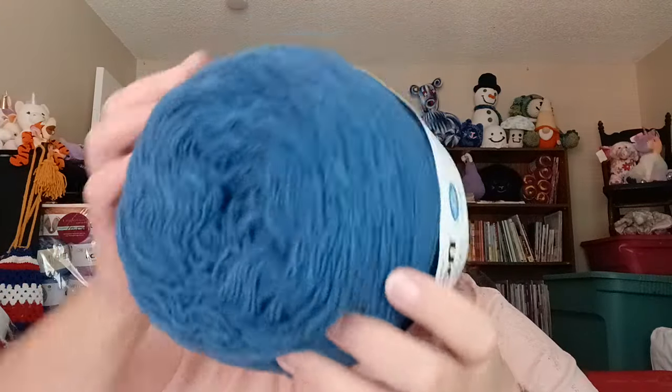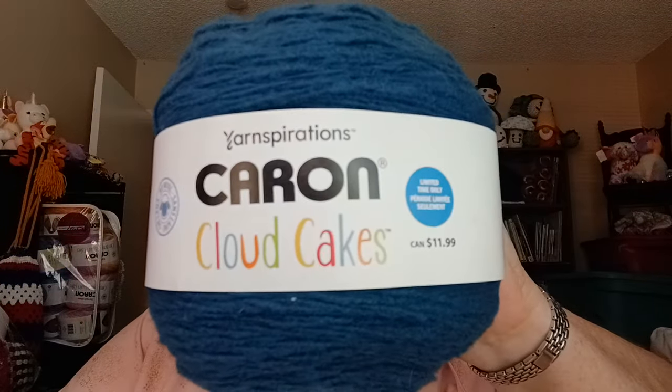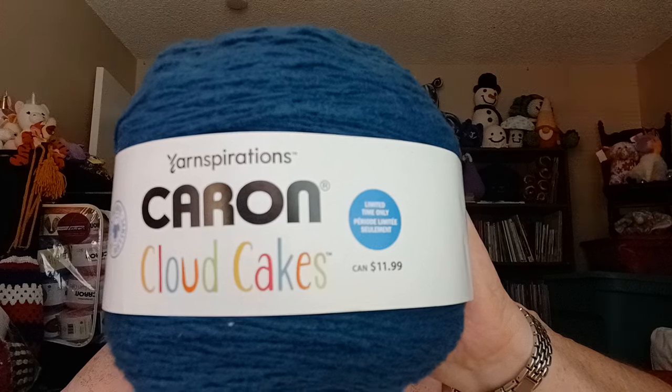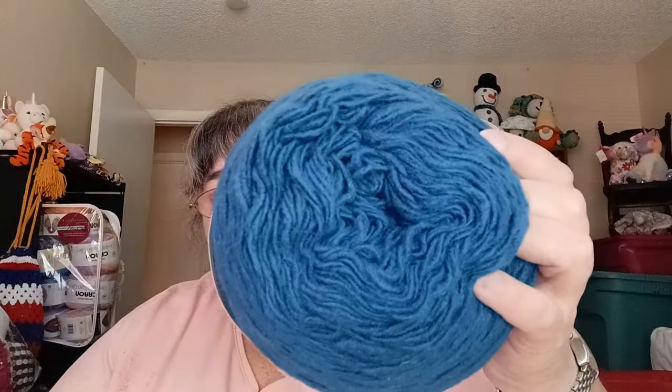This tote has two Caron Cloud Cakes. I have two of these — 760 yards, 695 meters, 8.5 ounces, 240 grams — number 4, and this is called Rich Teal. It is so pretty. I've got to figure out something to do with these, but I have some other Cloud Cakes so I might do a project combining them. It's 100% polyester.